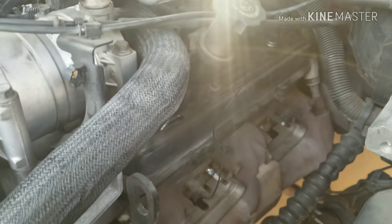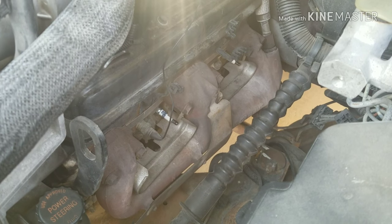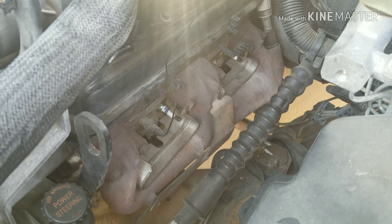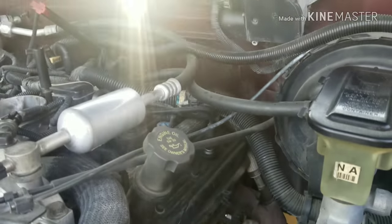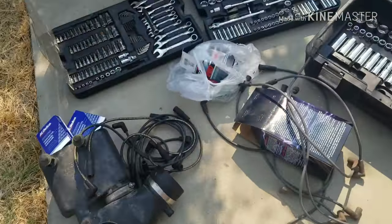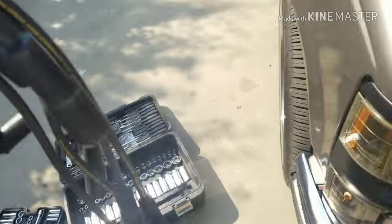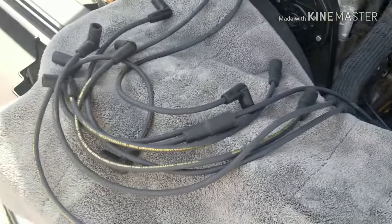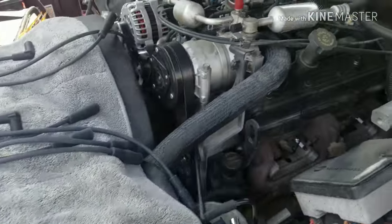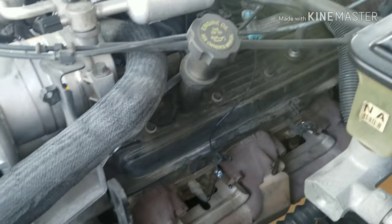I've got all eight plugs in. It was funny — on this side the last two plugs towards the back were just hand-tight, which is weird. Now I'm running the wires. I got some Rosso wires, seven millimeters or seven and a half. I'm mapping the wires out and I'll bring you guys back when everything's finished.